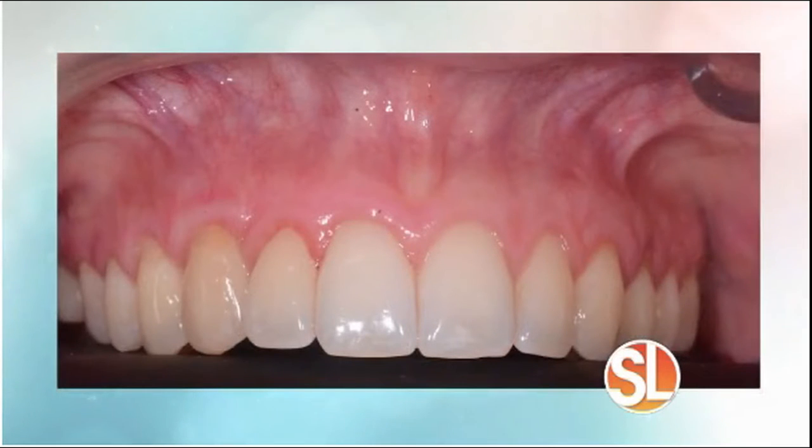Other factors associated with gum recession are gum disease, orthodontic treatment, or even sometimes other causes. You invented a new treatment called the pinhole gum rejuvenation. How is it done, and how does it compare to other conventional gum grafting treatments?